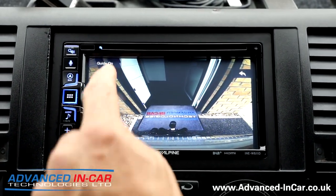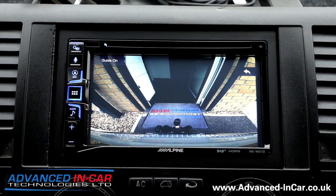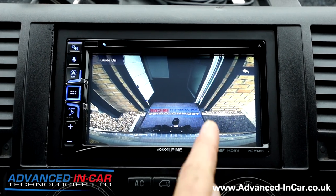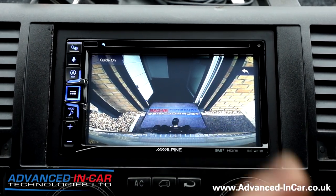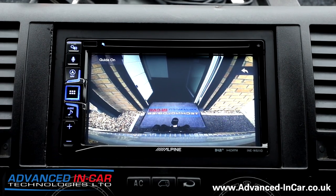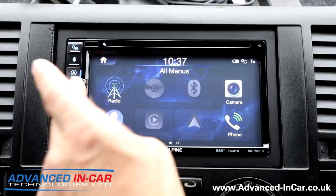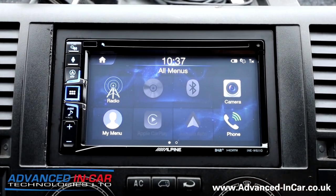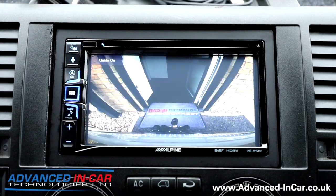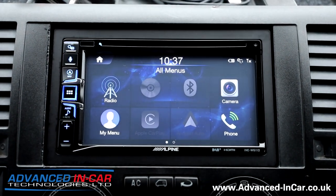We've decided to have the guide lines on or off, and you can adjust those. If you notice things appear the wrong way around, that's because the camera is a mirror image so you can see what's on the left and right. On any menu in the system, put the vehicle into reverse and it'll automatically switch over to the camera, then back out when you take it out of reverse.